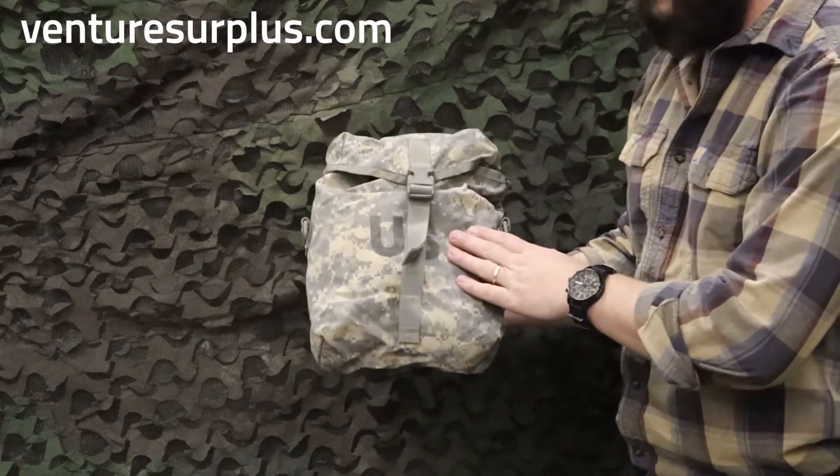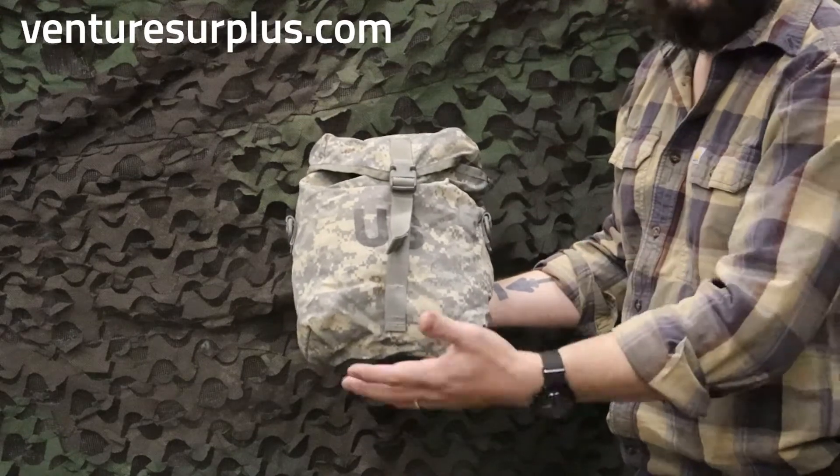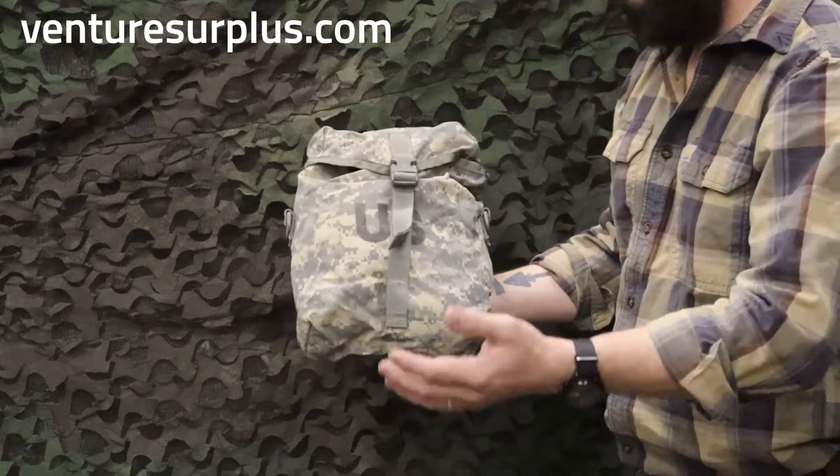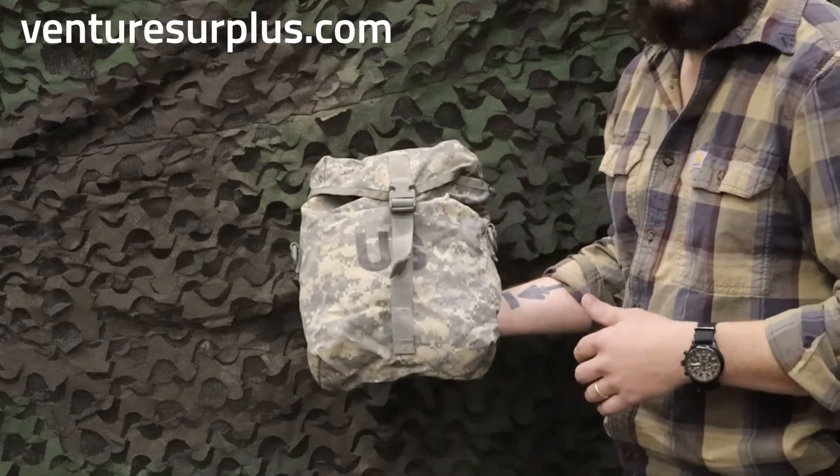So, what is the sustaining pouch used for? It's just a way to up how much gear you're going to pack in your rucksack. They don't have to go on a large ruck — you can put one on a medium ruck, side of your soap pack, back of your kit, or throw them on some other random rucksack if you want to as well.